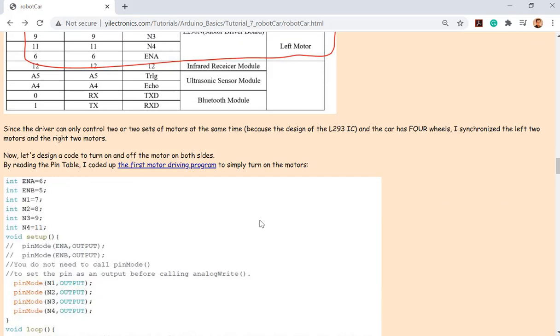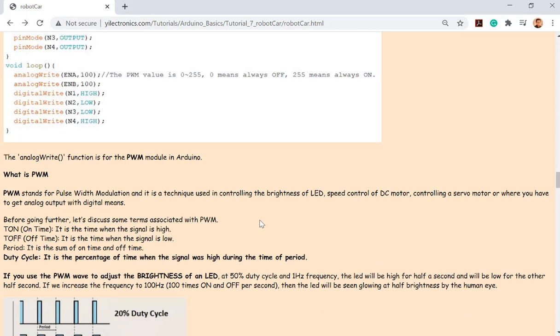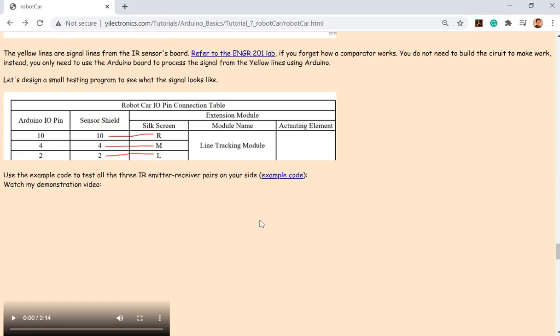You'll have about a 70% chance of the car getting out of the maze. Just try a few times, record the videos, and submit the one that's successful. You don't have to try it a hundred times — probably after three or four attempts it works. Let's take a look at the video.